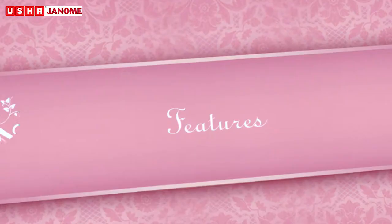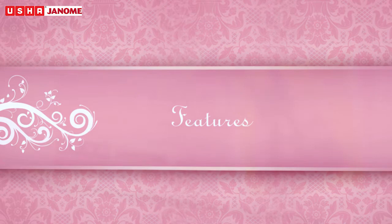Features — welcome to the world of Usha Janome and Barbie. Thank you for giving us a chance to create innovations and memories with you.